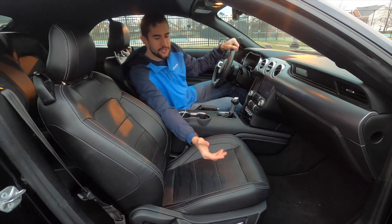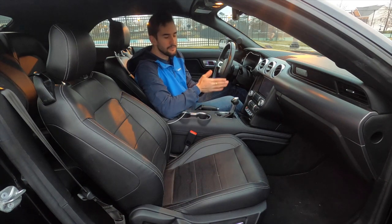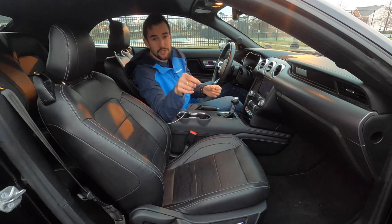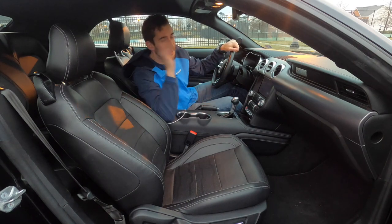I do enjoy its Shaker audio system. It provides a lot of bass and just sounds fantastic, even with the top down. You're not going to have any trouble listening to your favorite track on full blast driving this thing with the top down.